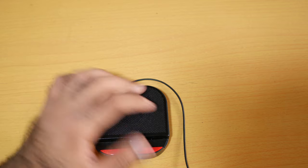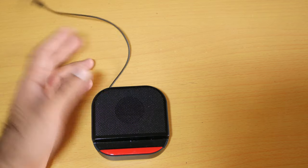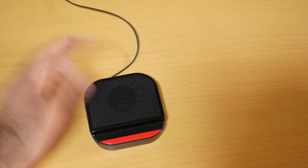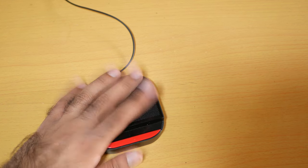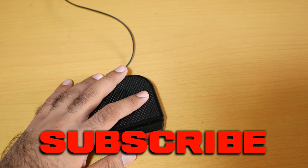With the 3.5 millimeter jack, I mostly use it for Nintendo Switch gaming — I connect this one with my Nintendo Switch and I love the sound, I love it. Should you buy it? Definitely a must buy. I know there's a lot of better sounding Bluetooth speakers out there, but this one is my favorite. You just can't go wrong with it. And it was me, Jimmy.